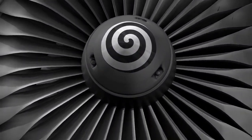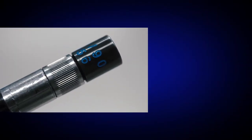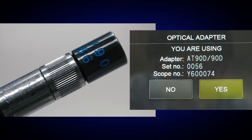This mode is useful for measuring the depth of a dent on turbine blades. Make sure that a stereo measurement tip adapter is attached onto your scope, and the serial numbers displayed on the screen match the serial numbers on the scope and the tip adapter.